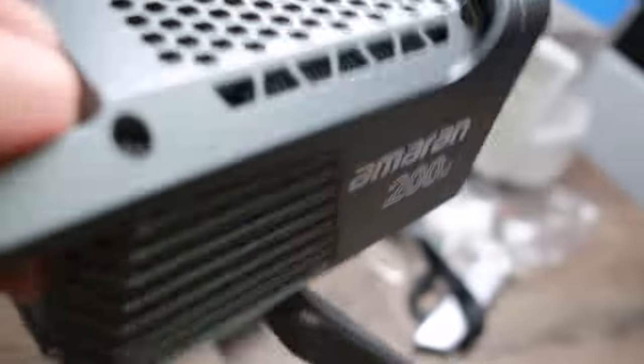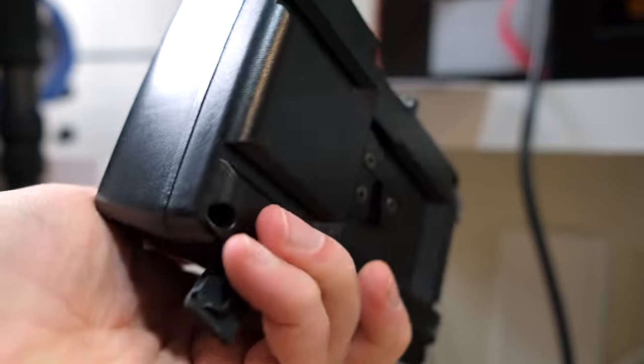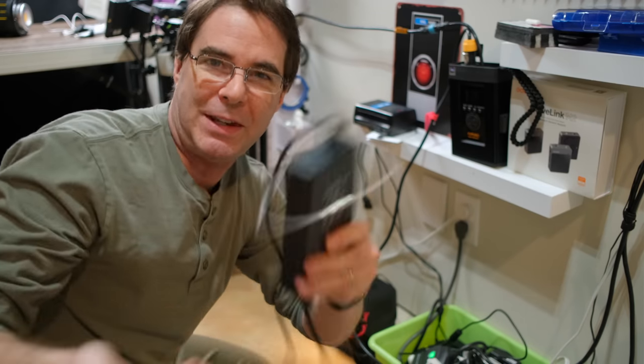Here's an Amaran 200D light, which unfortunately does not allow a D-Tap battery to be plugged into it. So each time I wanna plug the light in, it's always a mess of cords and wires to have to deal with to get to this item right here. So I need a system for it — need one of these.